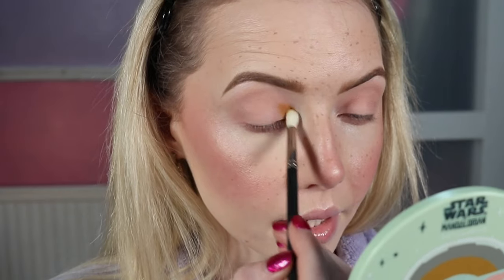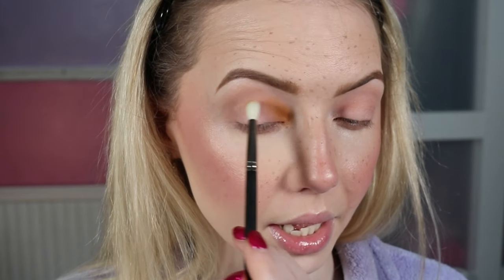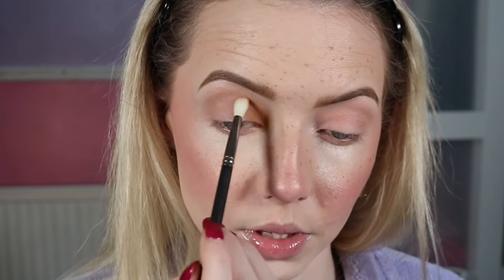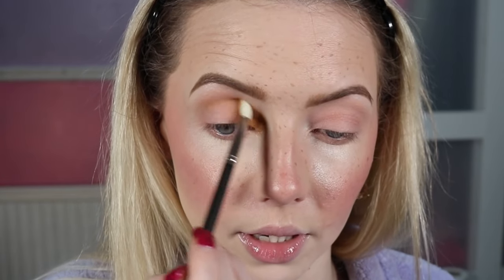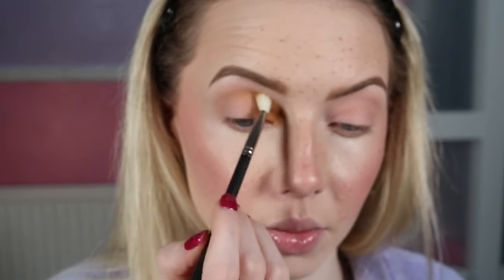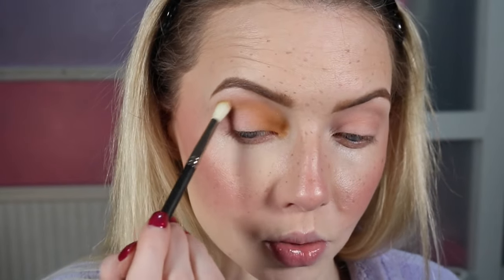We're going to start with the mustard side on this eye, and the more rosy side on the other. I'm taking a 221S from MAC — just a skinny fluffy brush — and we're going to take Fern, which is that mustard shade, and focus that right on the inner corner, as if we were doing an inner corner highlight. I have a big fluffy brush as well to blend out further, but I want more impact here, so I'm using the smaller brush first. A little bit onto the lid to blow that out, then I'm dragging the remainder through the crease for a bit of definition.